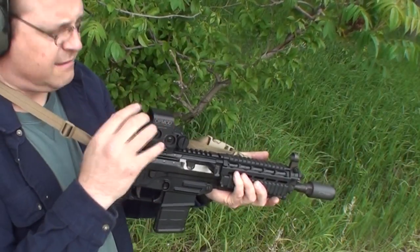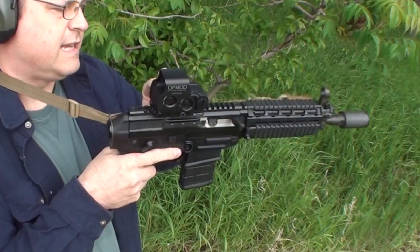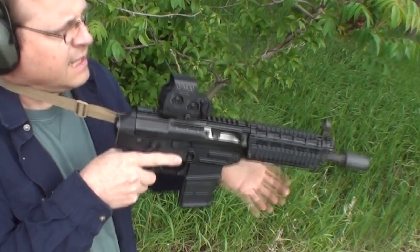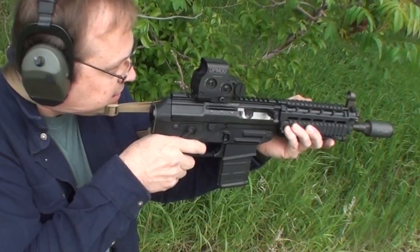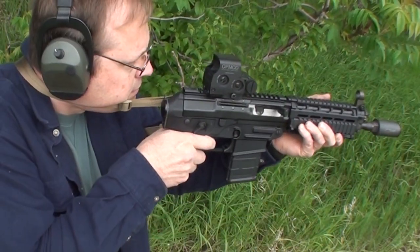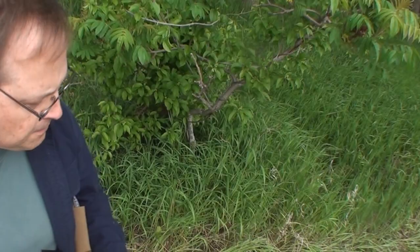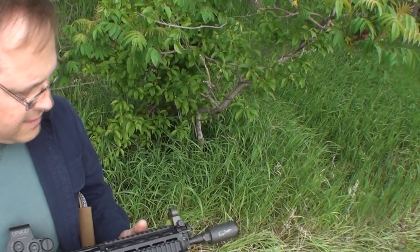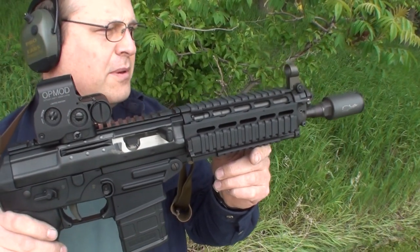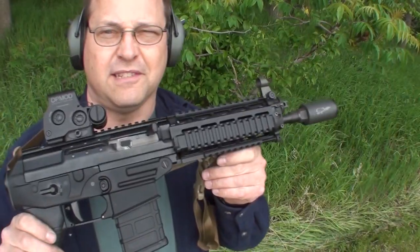I'm a little bit tight on this sling — I could ease it out just a bit — but if you have your elbows locked in and you're choked up good, it gets your face close to that holographic image and allows quick acquisition. It's very stable. I'm extremely pleased with this system, so hopefully somebody else can get some use out of this, and we won't hear about how impractical these rifle caliber pistols are.